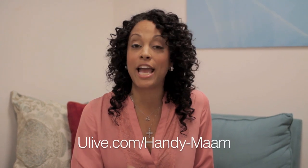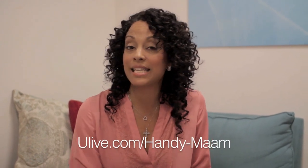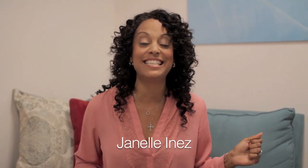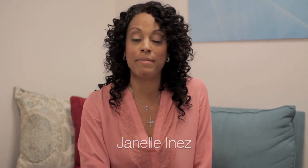Handymam is out. Peace. For more Handymam tips, go to my webpage at ulive.com/Handymam, or just type in my name, Janelle Inez — J-A-N-E-L-L-I-N-E-Z — and you will find me, your handyman, the multitasking mom to make your world run smoother.